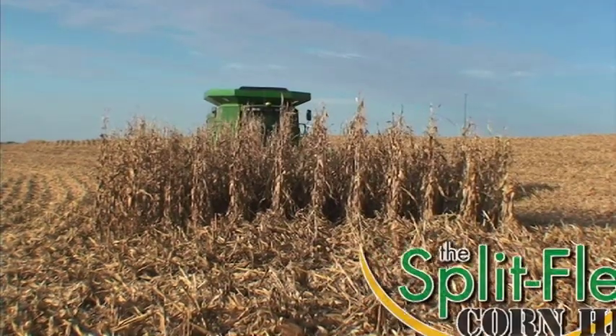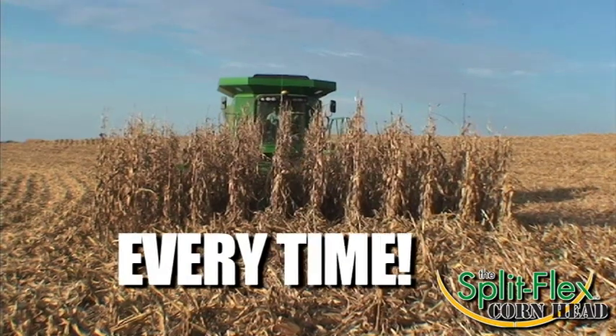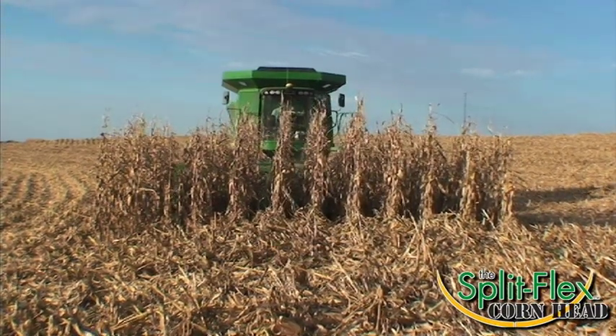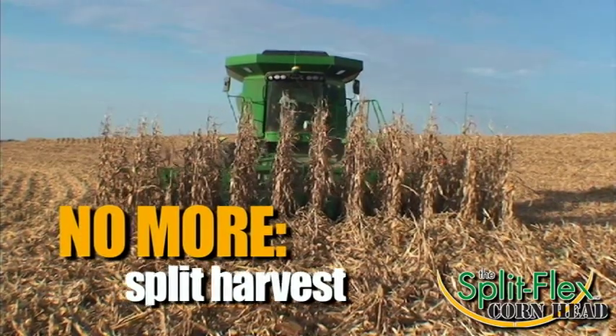The Split Flex is your answer to uneven ground. Its unique design allows you to harvest every row, every time. When you utilize the Split Flex, you will no longer have to avoid or split harvest those terraced rows.